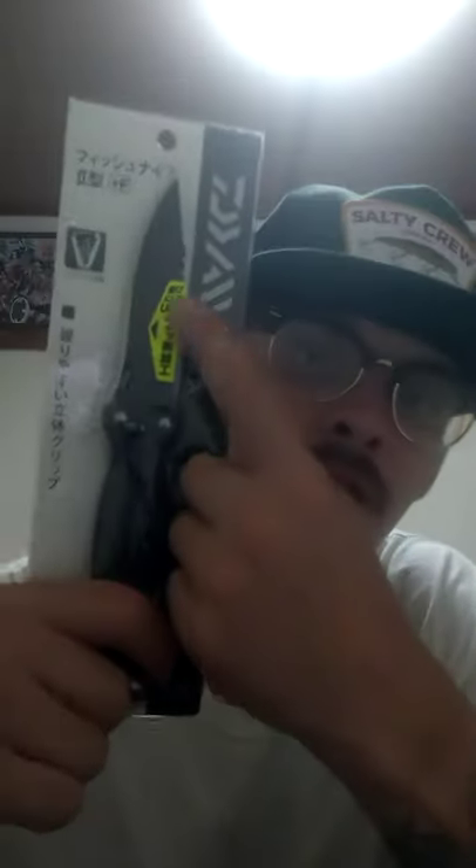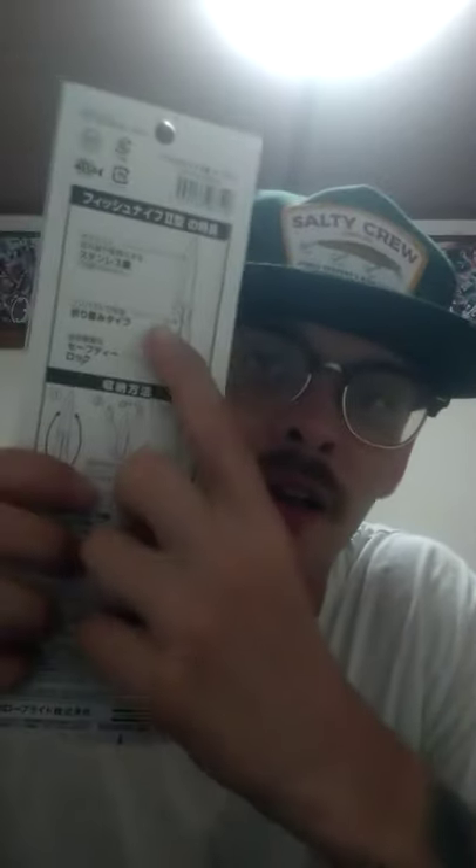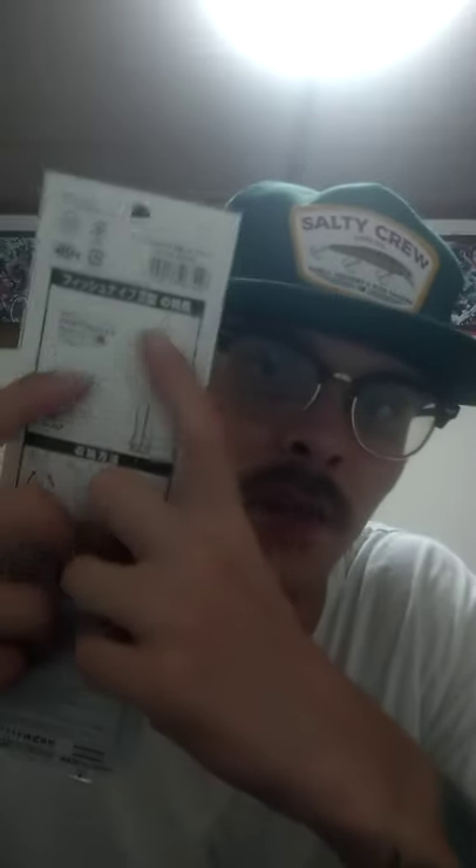Last up is a fishing knife from Daiwa — this was 12 bucks at Casting. The yellow sticker says it has a higher quality material to keep it from rusting, and it's very sharp. It's a butterfly-knife-style handle that folds up and sheathes the blade so you won't cut yourself. It folds very compact — I just bought this one so I haven't opened it up to show you yet.